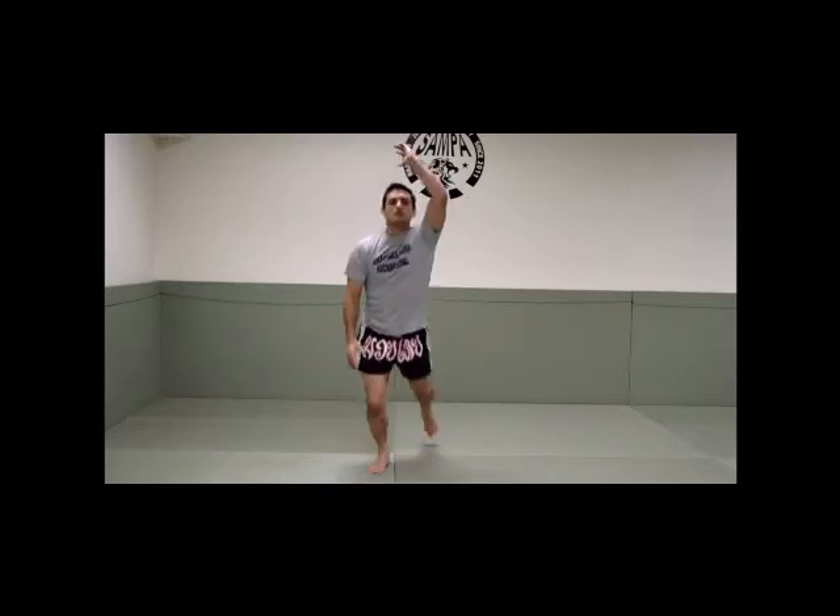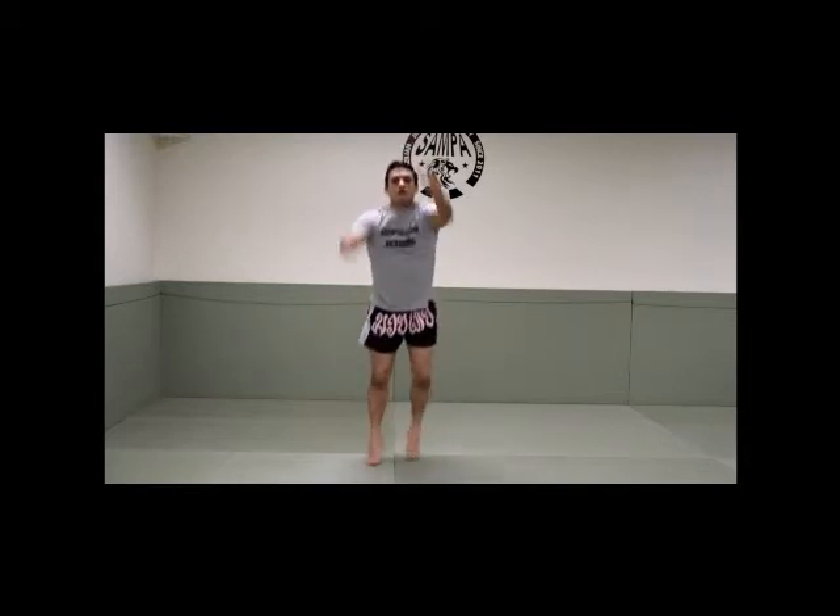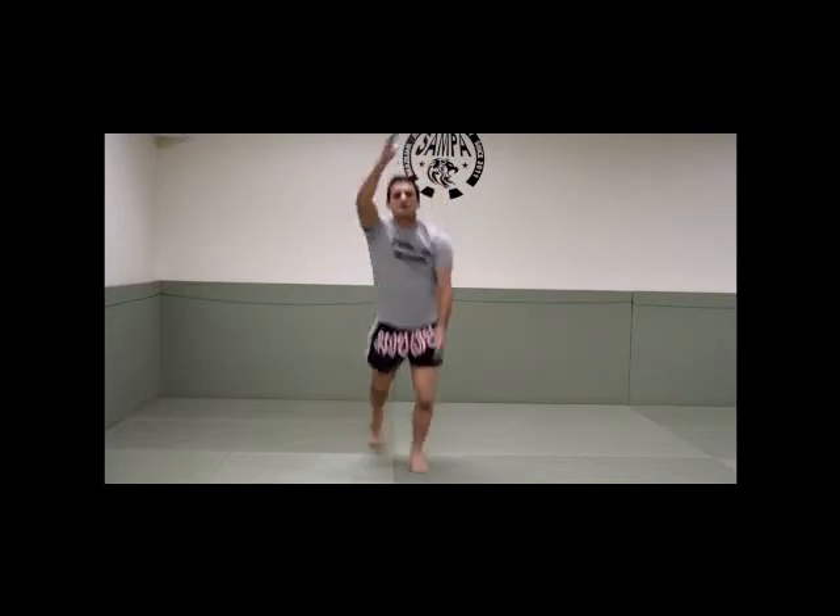And up and down. One, two, three, four, five, six, seven, eight, nine, ten.